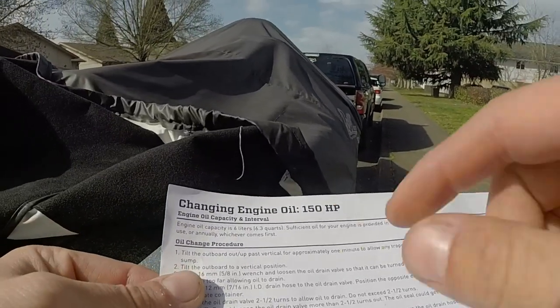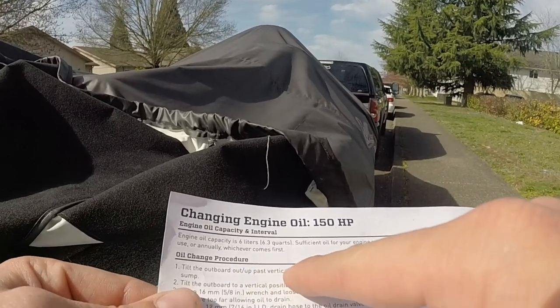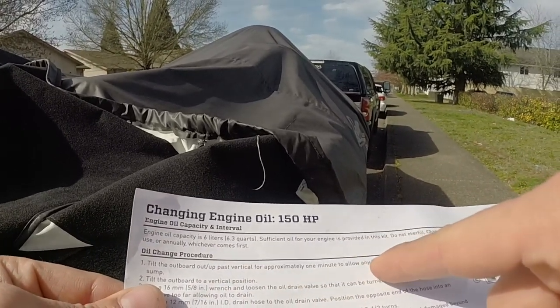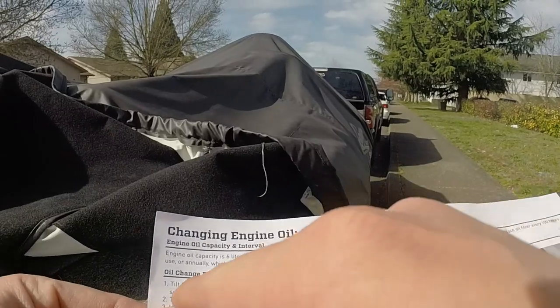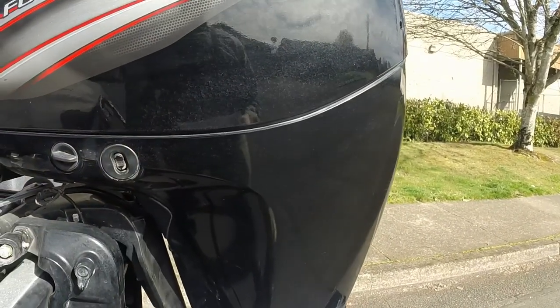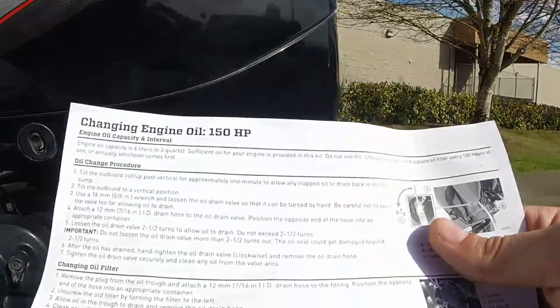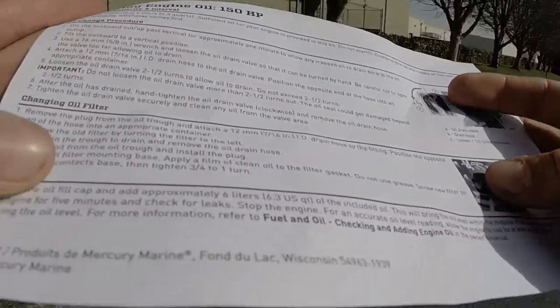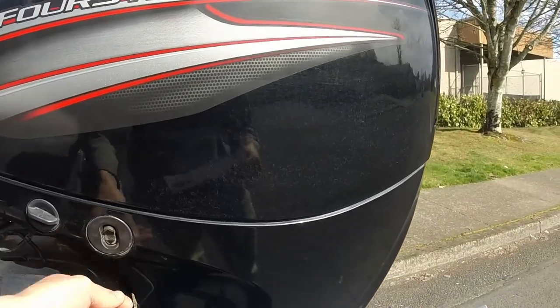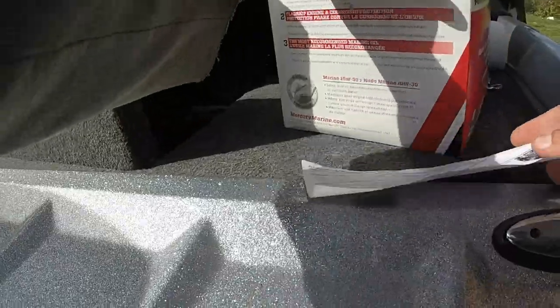Oil change procedure: tilt the outboard up past vertical for approximately one minute to allow any trapped oil to drain back into the oil sump. Let that drain for one minute, then bring it back to vertical. Now let's take the cowling off.